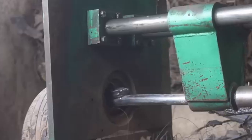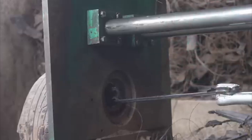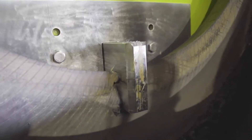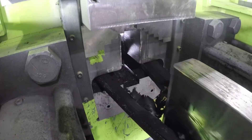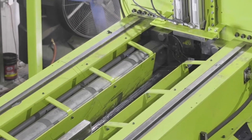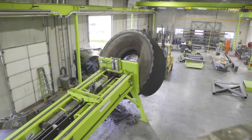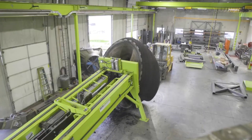The wire removal process is particularly crucial, as metal wires embedded in tires can pose significant challenges during recycling. These wires, which are often found in tires with steel belts or reinforcement, must be carefully extracted to prevent damage to recycling equipment. Specialized wire removal equipment, such as tire de-beaters and wire separators, is employed to efficiently extract metal wires, using powerful hydraulic mechanisms to separate the metal wires from the rubber.